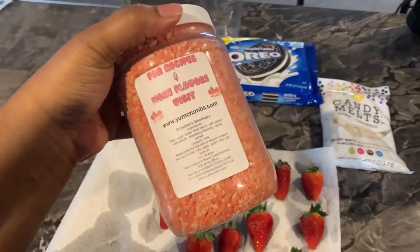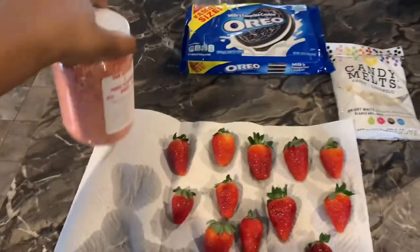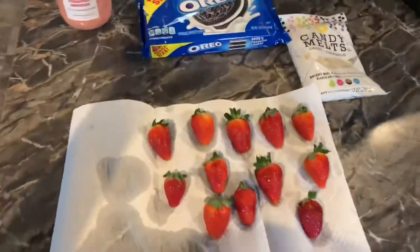Hey everybody, it's Diamond Eliza. I am back with another video. Today's video, I am going to be making Strawberry Shortcake and Oreo Covered Berries. Before we get into this video, make sure you like, comment, and subscribe for me.